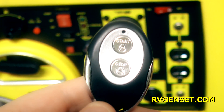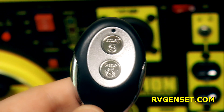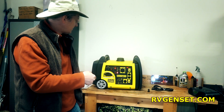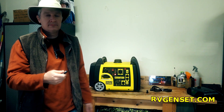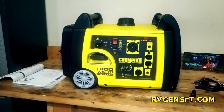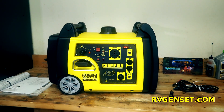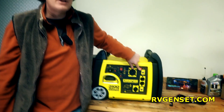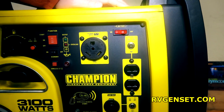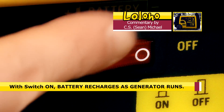On the remote you have a simple two-button layout — start and stop. When you're boondocking you can just get up in your bathrobe, point it outside at your generator, and fire it up. If I decide I want to turn it off, just push the button. If you have the battery switch on when the generator is running, the battery will recharge. Thankfully Champion has a light behind the battery switch to remind you that it is on.